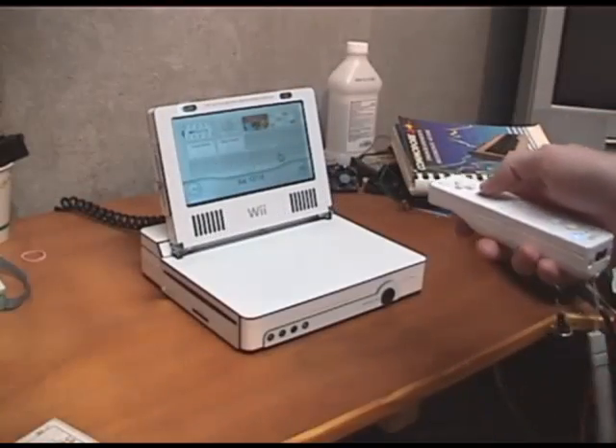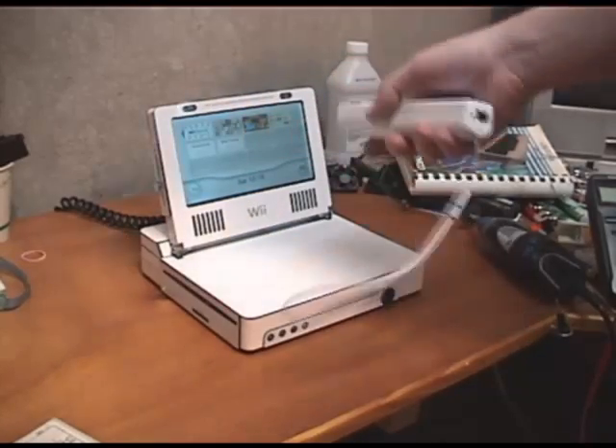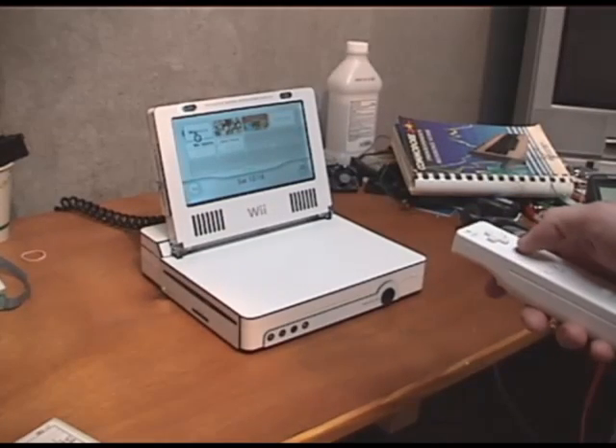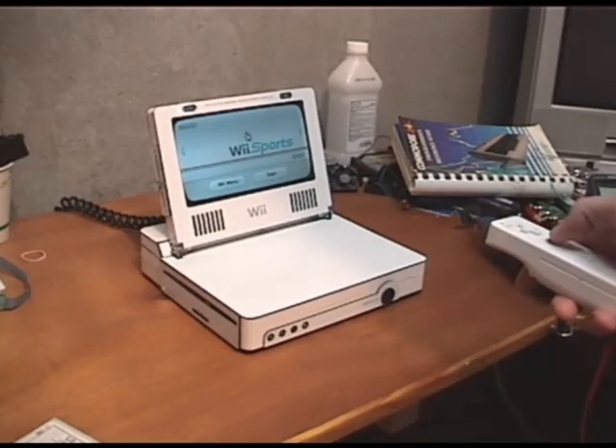As you can see, I made the built-in sensor bar. The sensors are closer — they're just LEDs. They're closer to each other, so the remote can be much closer. As you can see here, it works at about a foot distance, which is a lot closer than you can get with the old machine.